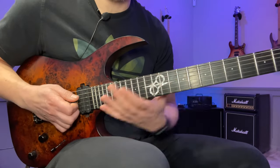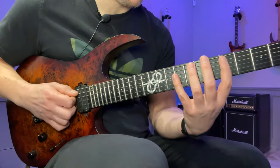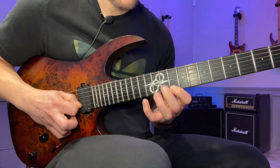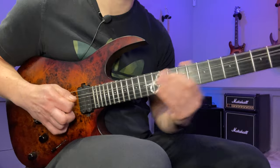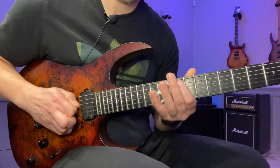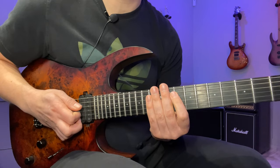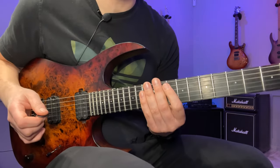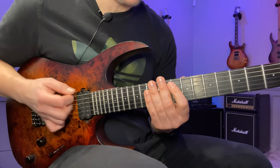We play the two arpeggios back to back, and once we get to the bottom of this arpeggio we start an alternate pick run — which is the same run that Paul Gilbert played in his first instructional video, 'Intense Rock,' but he started here.